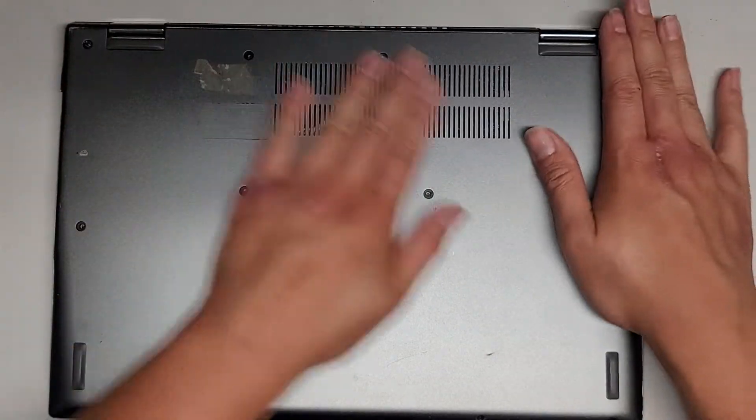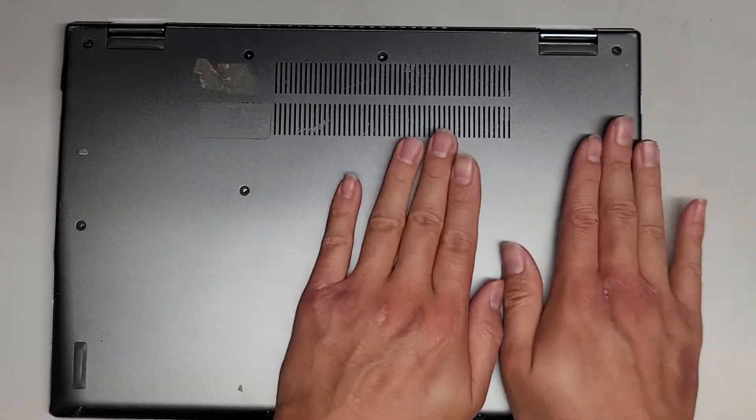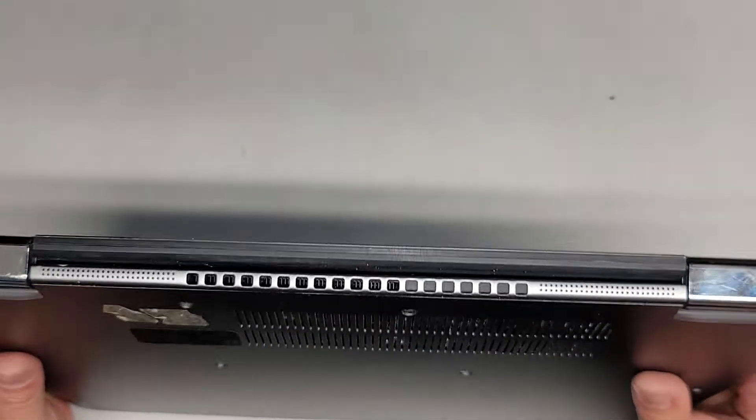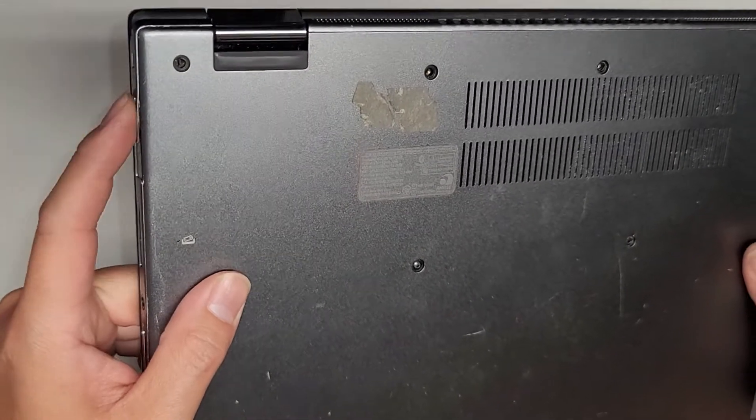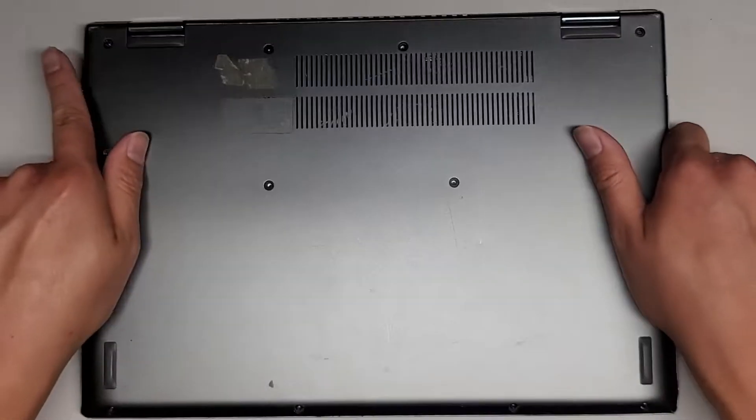We're just going to line everything up and click it down into place. I don't think there's any special way to get this back in. Looks good. Button is still clicky. Now we have this gap here, but the button is working.